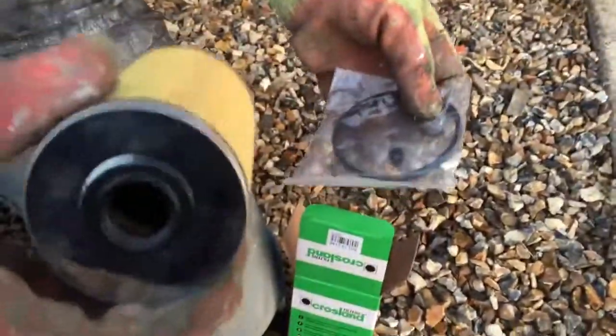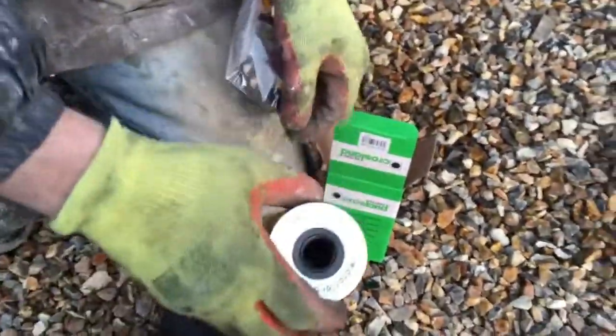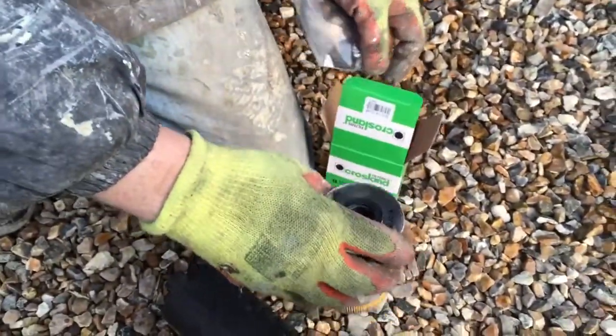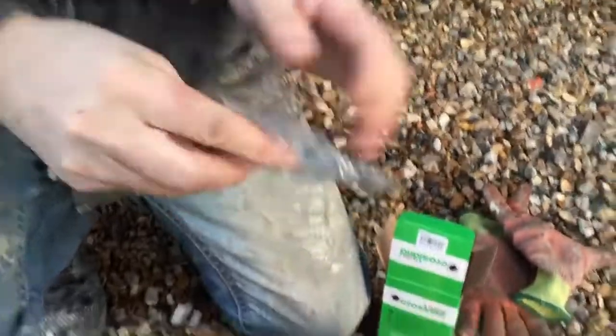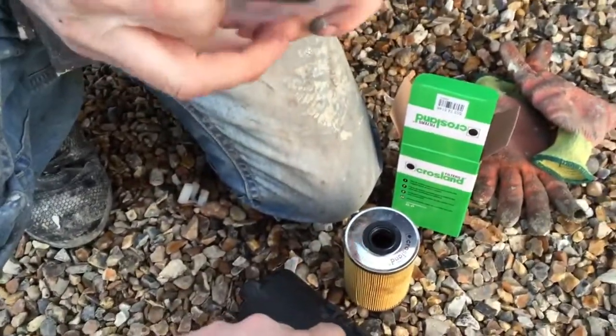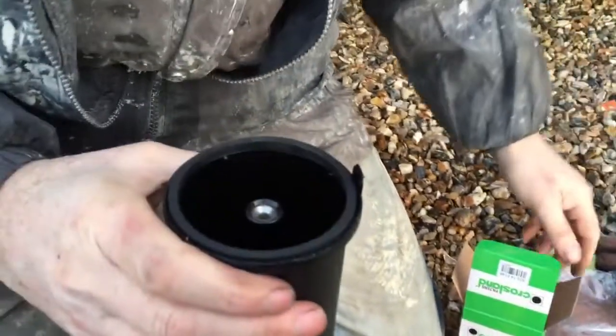We've got the replacement filter - it's a Crossland one from Euro Car Parts. There are two different ones so make sure you get the right size. This one is 120mm from here to here, so it's correct and looks the same. It was about ten quid. It's new so it's not all black and old. We're going to refit it with a new seal - you get a new seal with it.